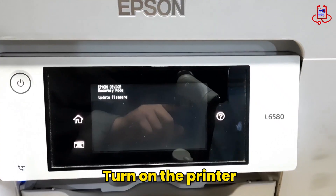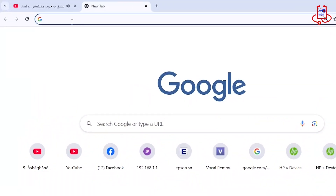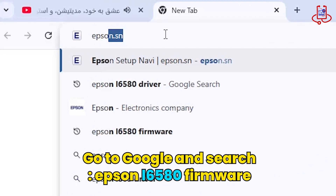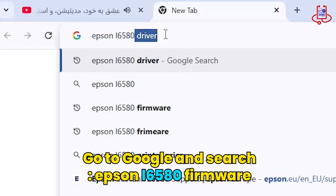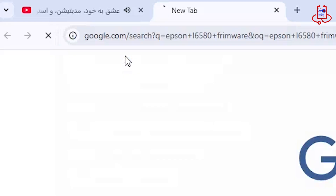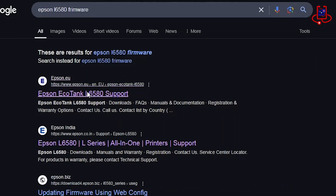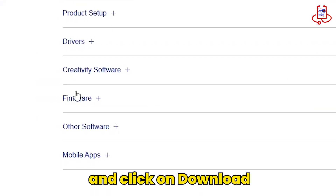As you can see, the error shows you need to update the printer's firmware. First, you need to download the firmware for this printer from the official Epson website. Go to Google and search for Epson L6580 firmware. Open the first website, scroll down and open the firmware option, then click on Download to get the printer firmware.